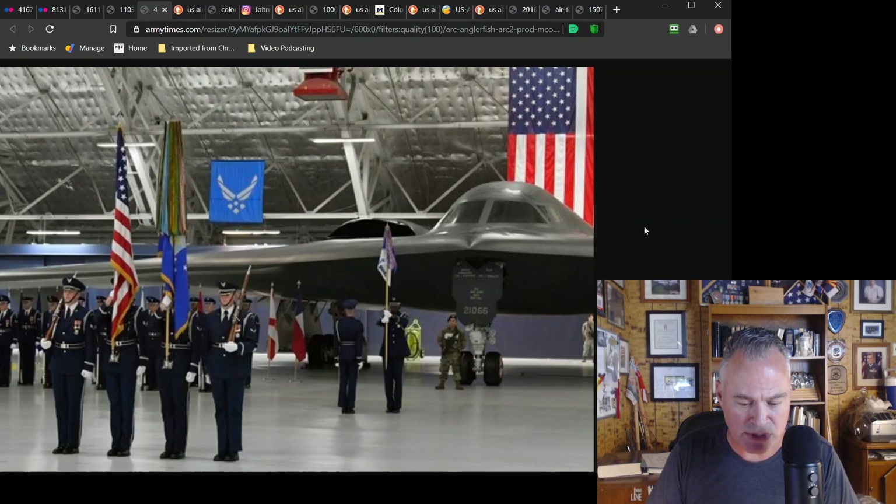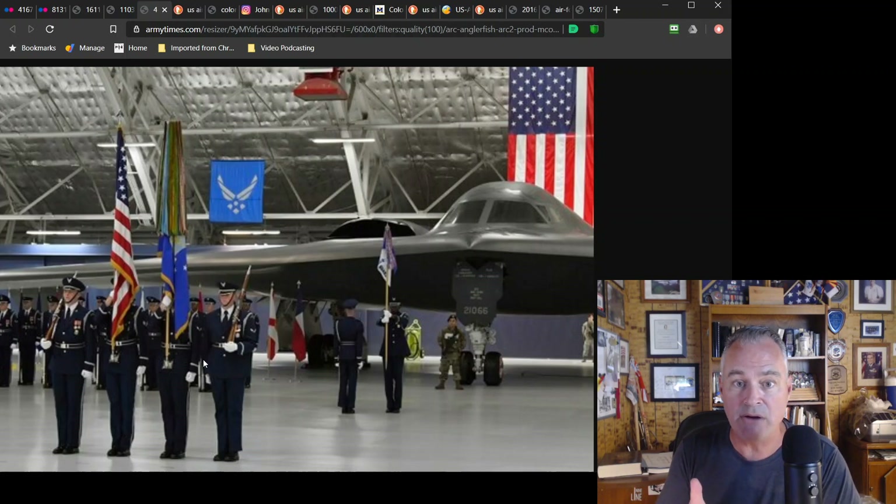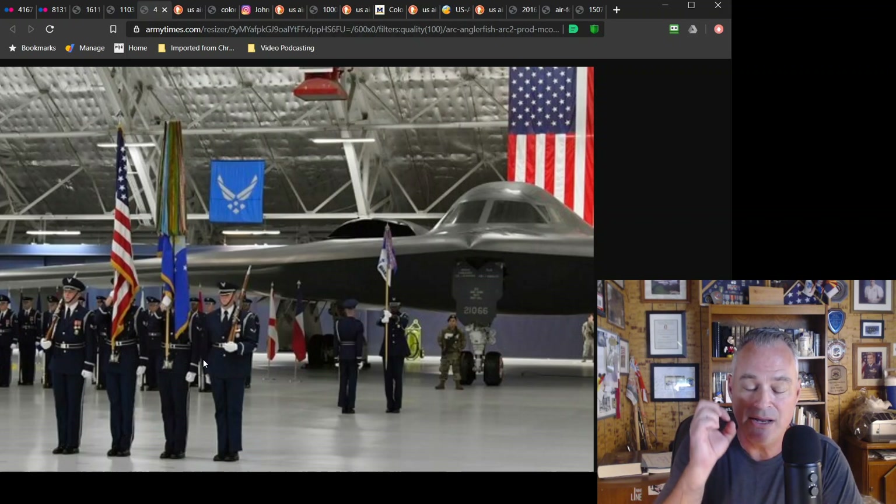Another Air Force Honor Guard picture. Obviously they're using ceremonial technique. As I've said in my other videos for the other services, so many people look at that and say 'Oh man, that's so cool.' Yeah, it is cool — the ceremonial technique for the Air Force Honor Guard is cool and it really looks great. It's accomplished for a reason. There are very specific reasons for everything that the ceremonial drill world does.